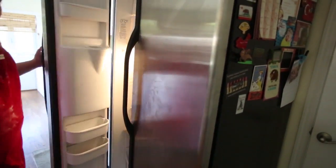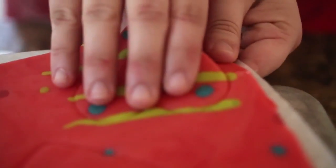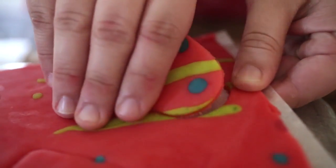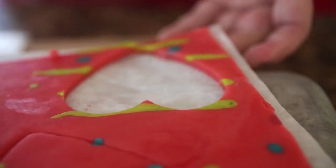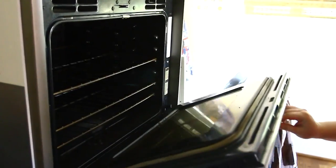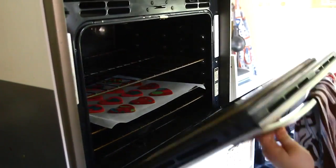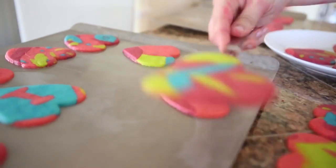While they're freezing, preheat the oven to 350 degrees and line another cookie sheet with parchment paper. After 15 minutes, take the dough out of the freezer and remove the cutouts from the excess dough — they'll come out really easily. Place them on the newly lined baking sheet. Bake in the preheated oven until they're set, about 12 minutes, then let cool on sheets on wire racks.